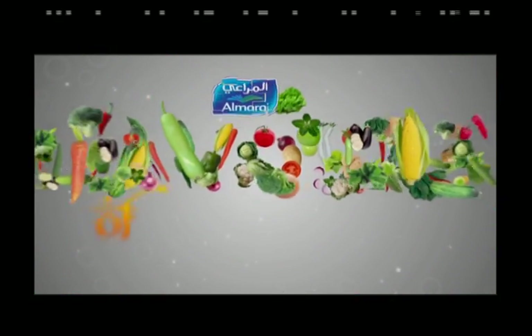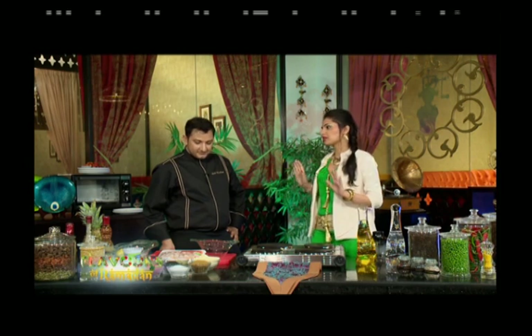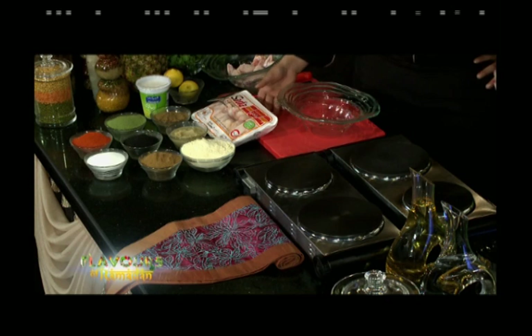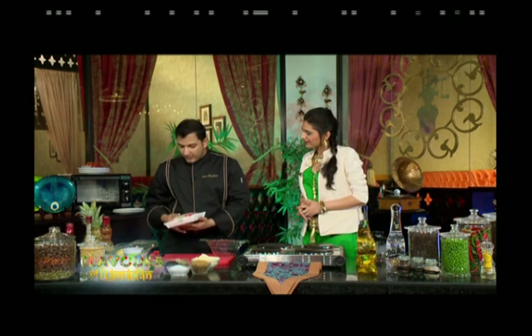After a short break, welcome back to Al Marai Flavours of Ramadan powered by Saadia. The chef and host have enjoyed the Shahi Tukra and now move to the next recipe — Amritsari Chicken Wings. The chef has frozen chicken wings already prepared and ready to use.